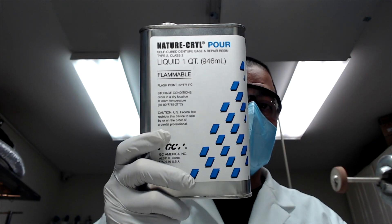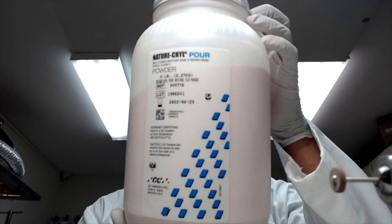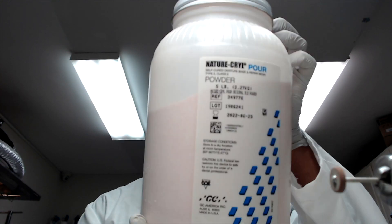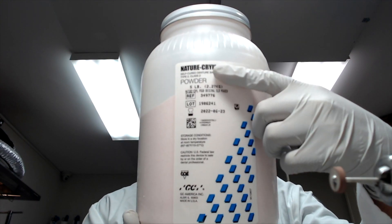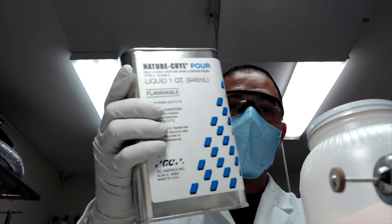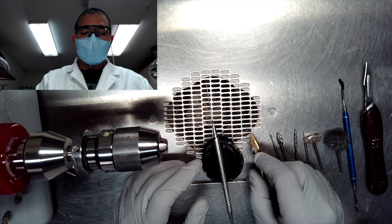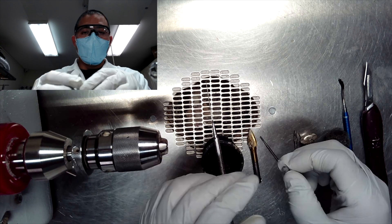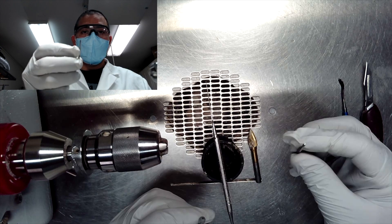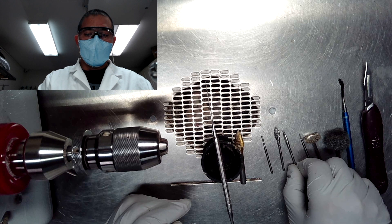Next, gather the materials and equipment you may need to perform the repair. The number one thing necessary is to have a self-cure or cold-cure acrylic resin in the form of polymer powder and monomer liquid. These acrylics do not need to be in a controlled heated environment in order to cure, and they cure a lot faster than heat-cure acrylics. Next, be sure to have the proper burr set, whether you're going to be using a lathe or a handpiece, depending on the kind of burrs you want to use.